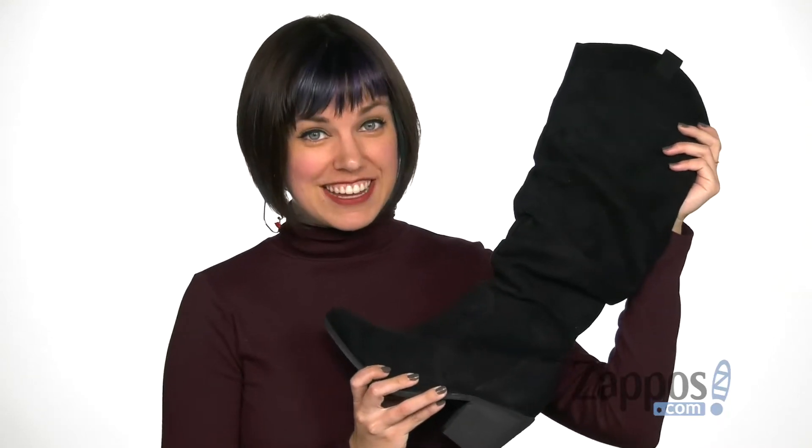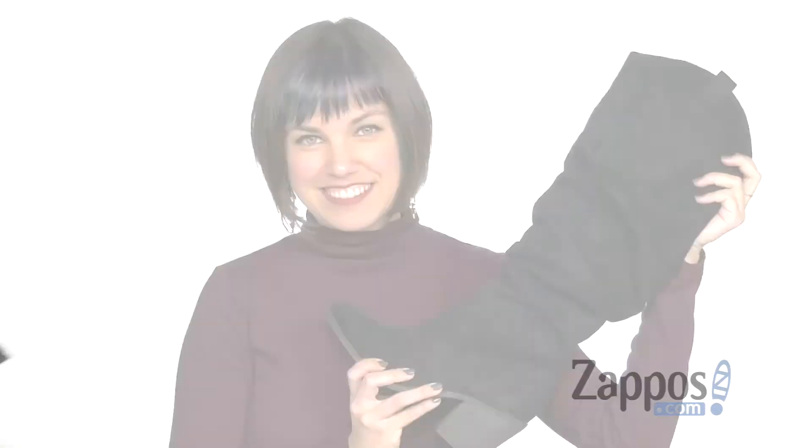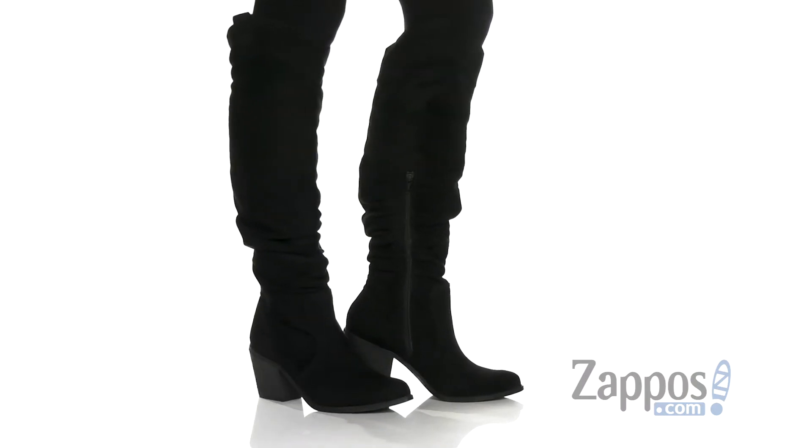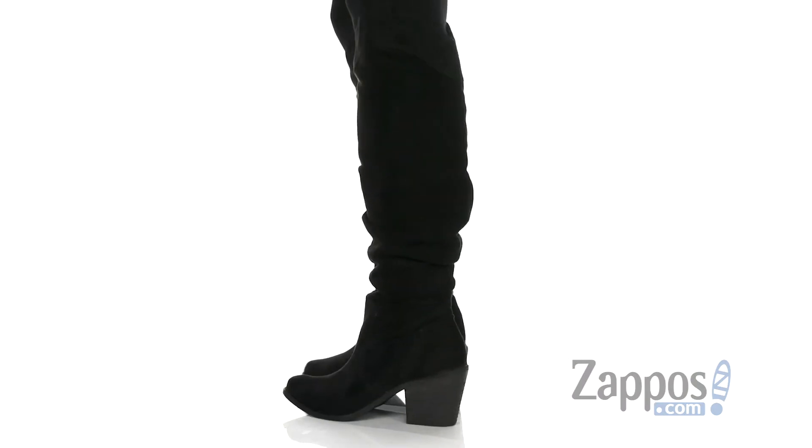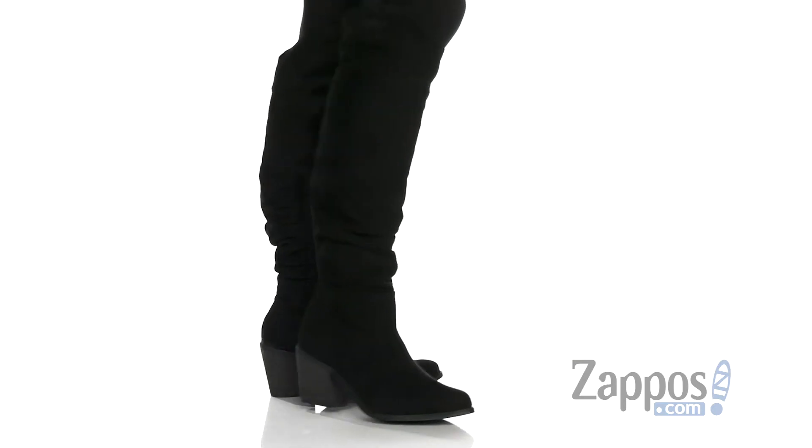Hey everyone, Autumn from Zappos here and this is Elsia from Not Rated. These boots have a knee-high silhouette with a cute ruched detailing all the way up the shaft, giving it that cute relaxed look.